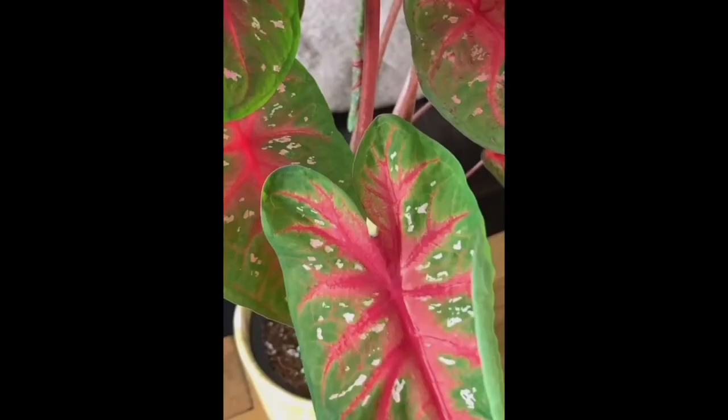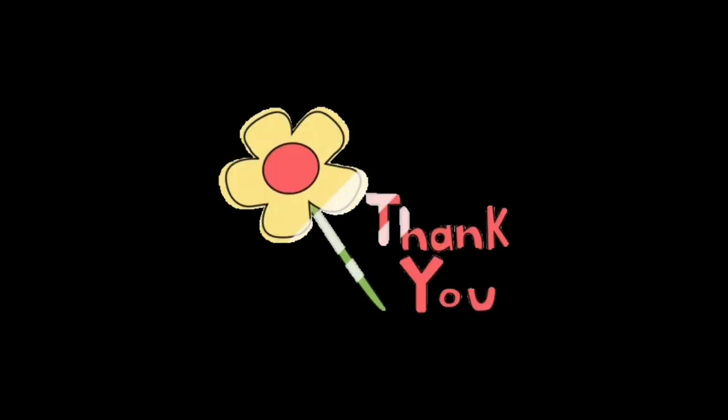If you are liking our channel, please like, comment, subscribe and share. And thank you for watching till the end.